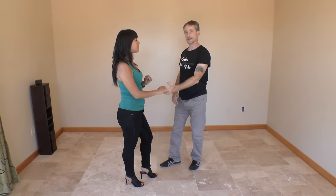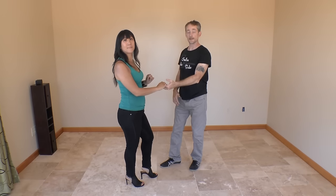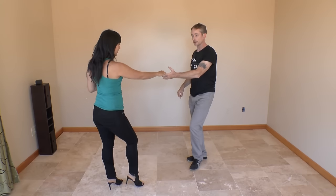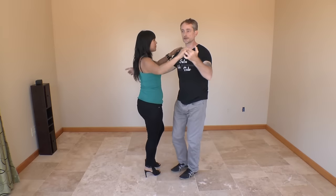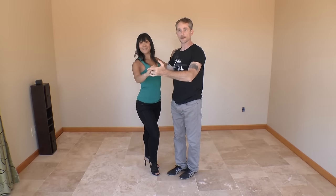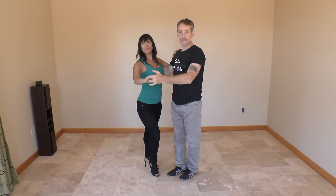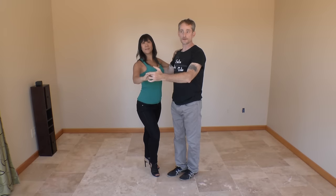For your five, six, seven — for the beginning level enchufla — leaders, you're going to take a small step with the right foot back on five, towards your partner on six, and you're going to bring her back into your frame on seven. Leaders, you will immediately do a dilegueno, which we will show in a future video.